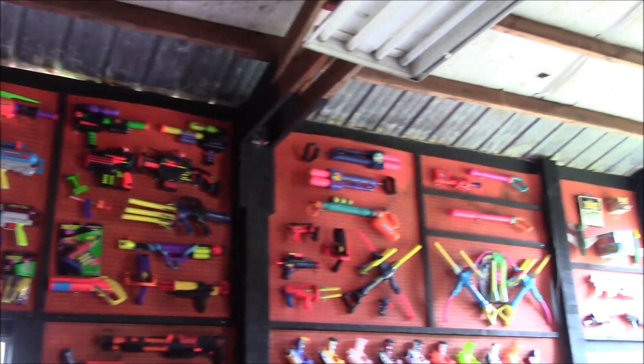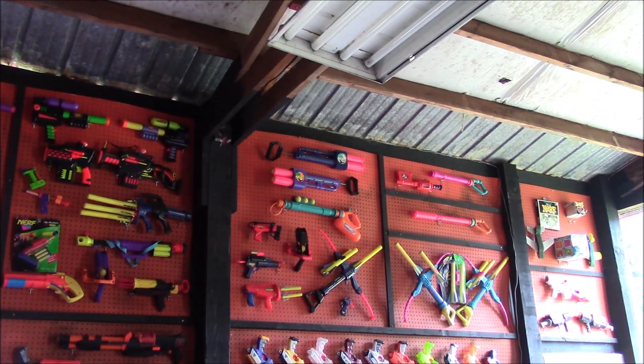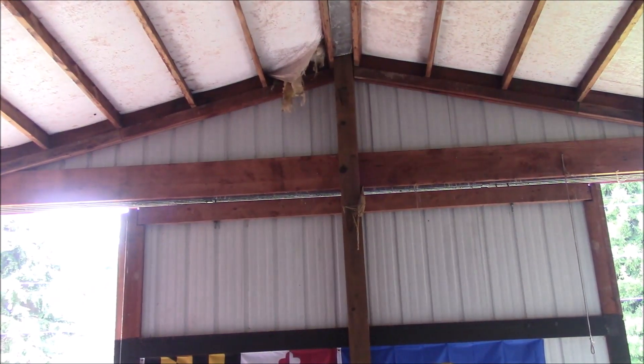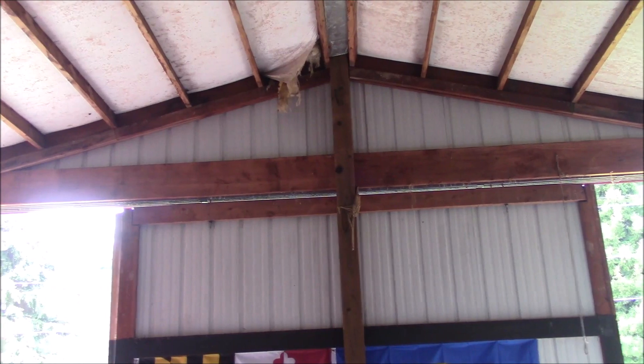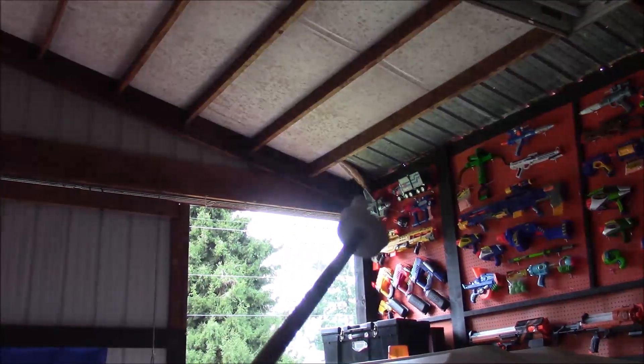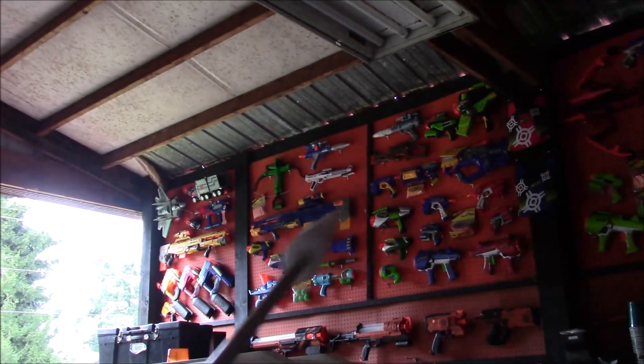For the most part, the collection is beautifully, beautifully filled out. One thing I still want to add — and I'm hoping to get around to it this year — is to put pegboard up in this triangle up here and fill it with the whole original N-Strike line: the Vulcan, the Stampede, all of those, because they are very iconic. I think it would look really cool in that little section. I absolutely have all the blasters from that era, I just haven't gotten them set up. That would be 2008, which would be the continuation — this is where we first saw the very early N-Strike stuff.